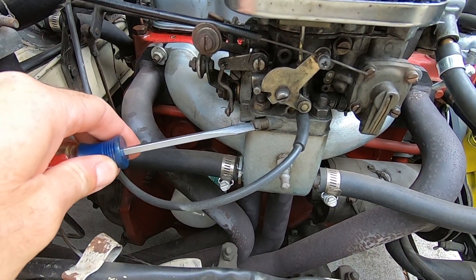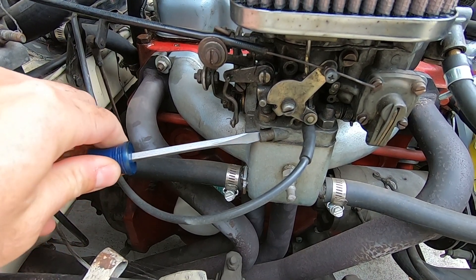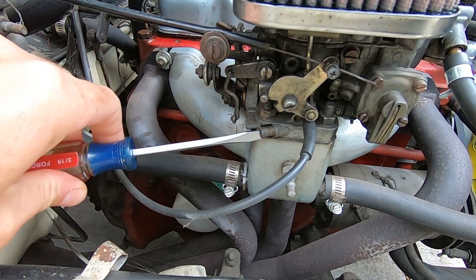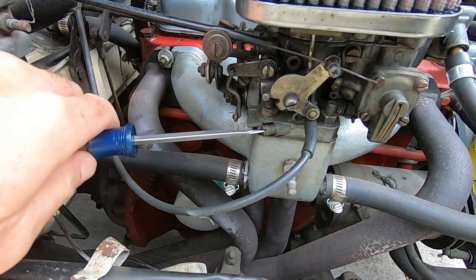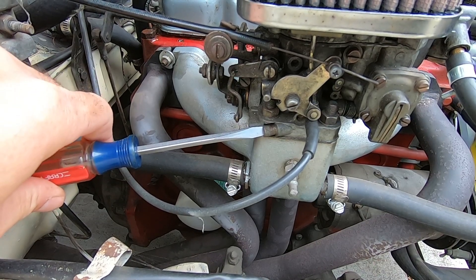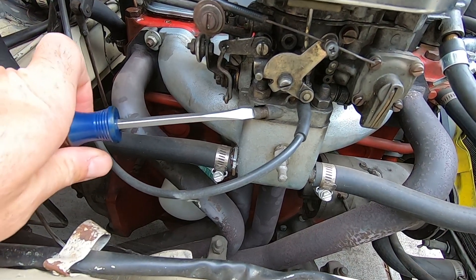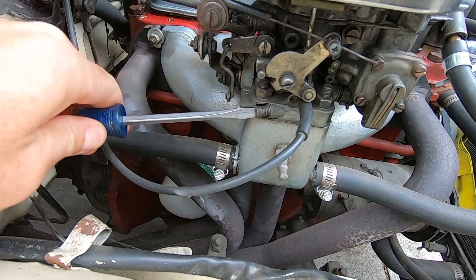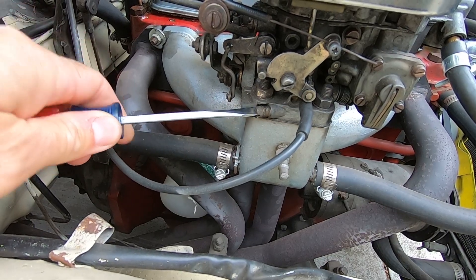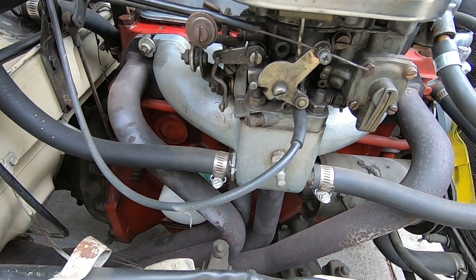I'm going to check this screw to see how close it is. Bottomed out. Half. One. That's bottomed out. So it seems to be a little bit on the lean side. Going half, one, one and a half, two — that's supposed to be the base setting.